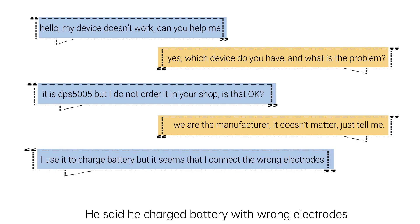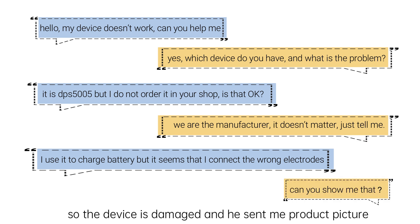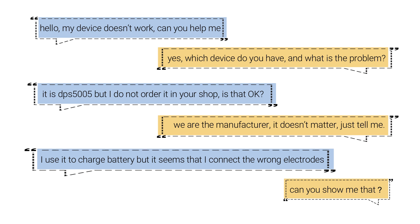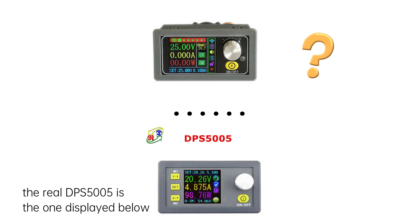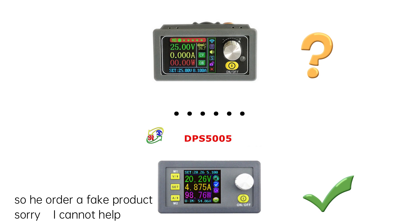He said he charged the battery with the wrong electrodes, so the device is damaged. He sent me the product picture — and here is the picture he sent me. This is not our device; the real DPS500 is the one below. So he ordered a fake product.